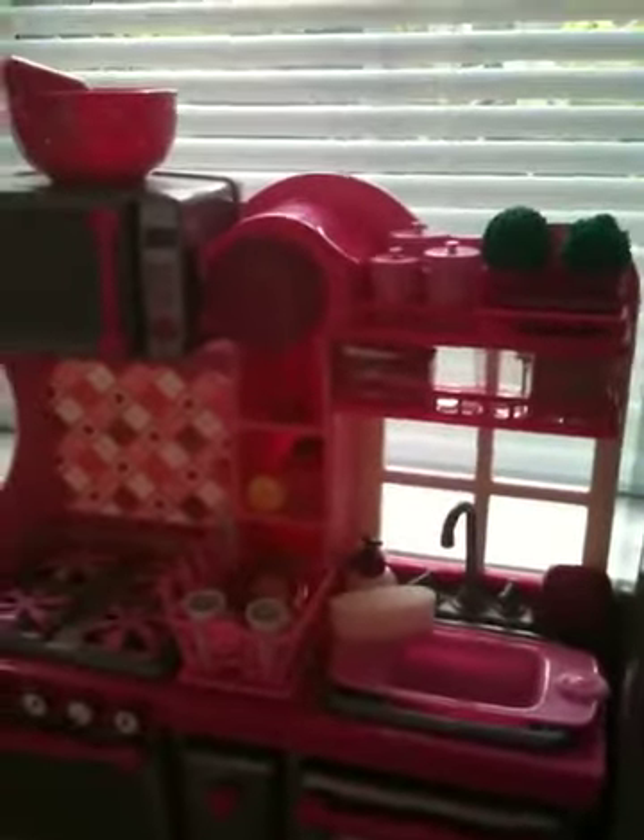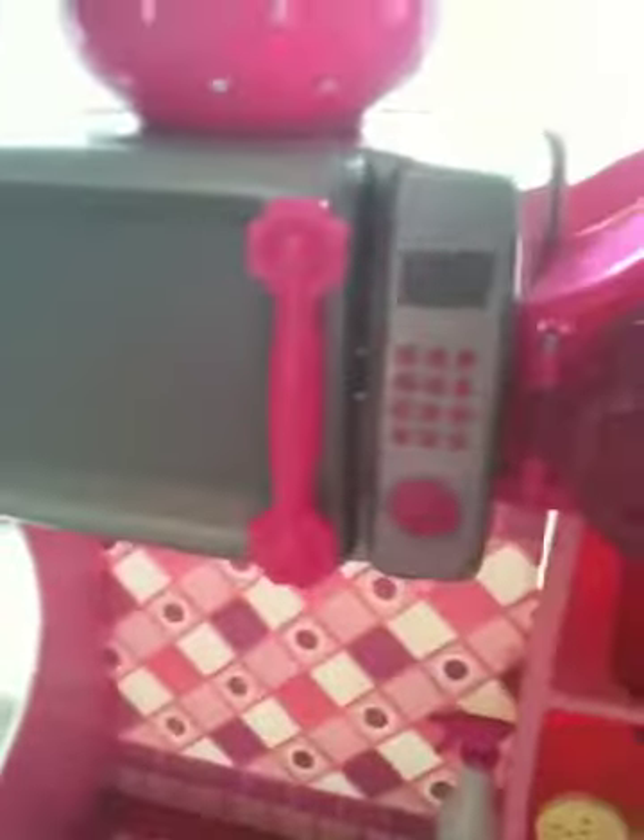So up here we just have the microwave. Unfortunately, the buttons do not press, but I like that they added that detail. The microwave does open and you can actually store food inside, so you can pretend your dolls are microwaving something. Up top, I have this mixing bowl with white polka dots — sorry about the glare — and I have a hand mixer with a little on/off and speed sticker, and the little mixing handles at the bottom.